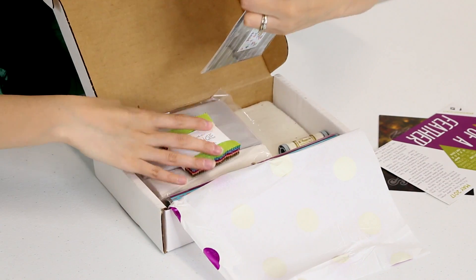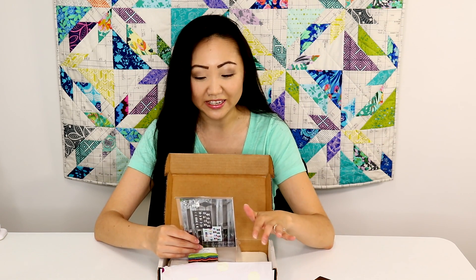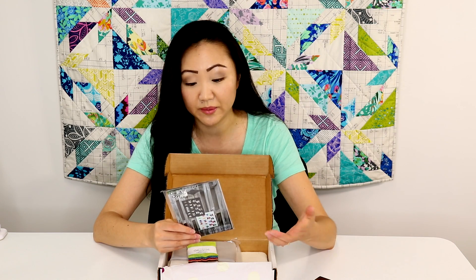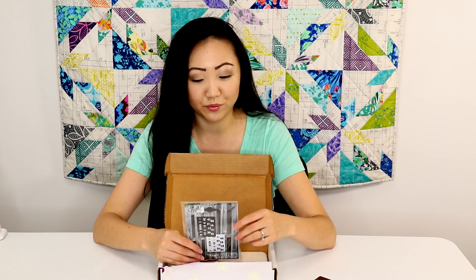The quilt pattern that comes in it — this is cute. The quilt pattern is called Baby Geese, and it requires that you have a mini charm pack. So maybe this is a good project for you if you've got some mini charm packs and you don't really know what to do with them, like if you're in my situation. This is actually pretty cute.